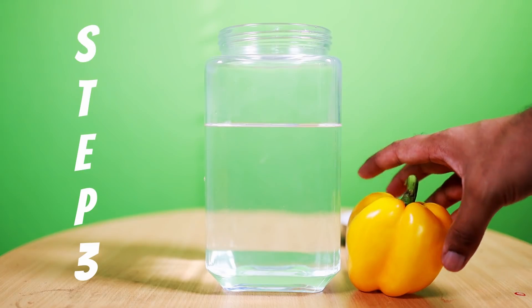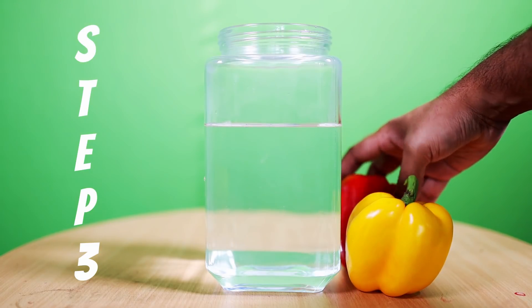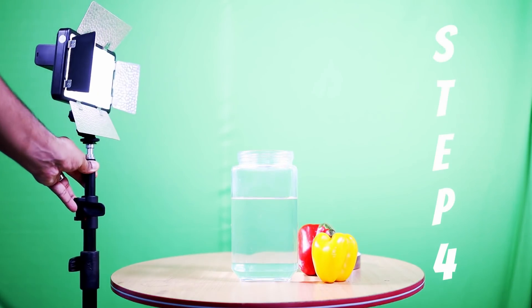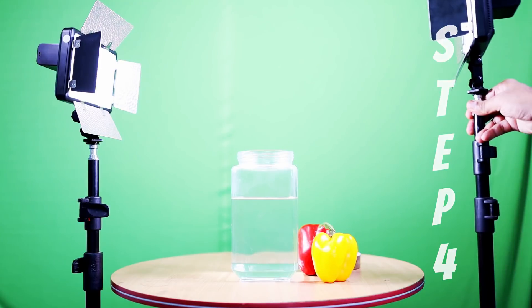Prepare the fruit or vegetable which you would like to click and keep them handy. Place your light source on both sides of the jar, and if you don't have any light source, the best one you can use is direct sunlight.